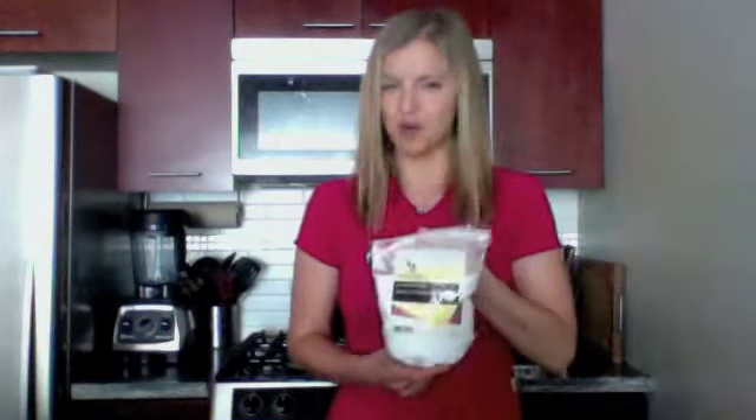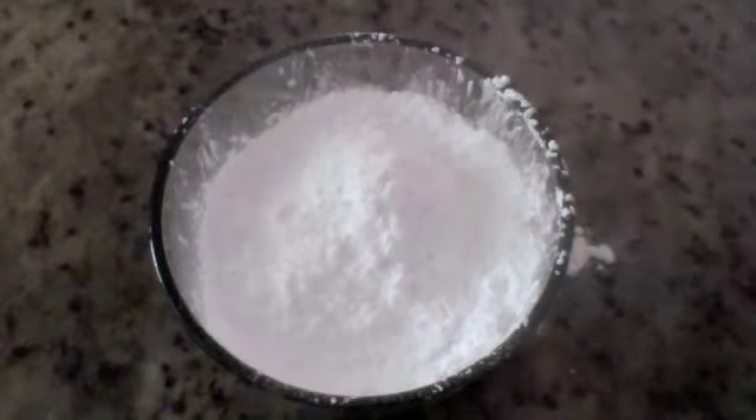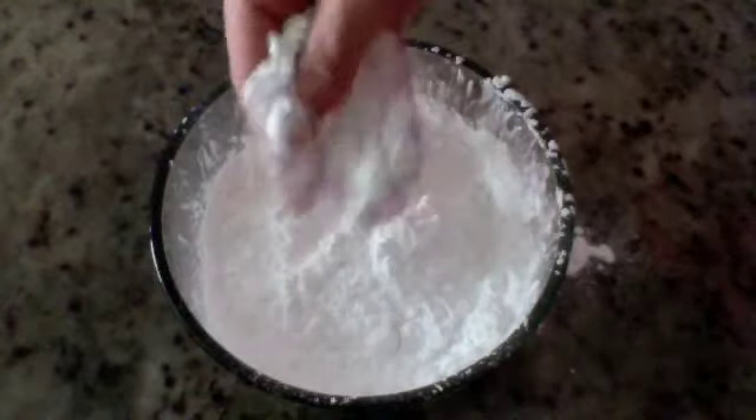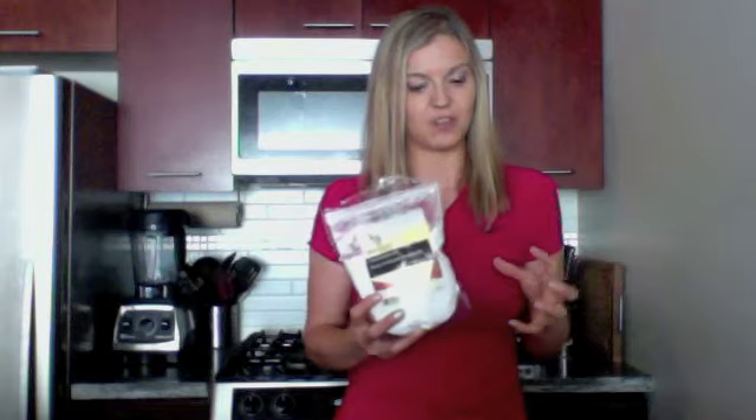The last third of the mix is arrowroot powder. You may have heard of arrowroot in the form of arrowroot cookies, which are marketed to toddlers who are teething, because arrowroot is really easy to chew, to swallow, and to digest. It is the binding agent — it has the binding properties that the first two flours are missing out on. So this is what's going to actually hold everything together. Arrowroot powder also makes a fantastic thickener for sauces, but in baking, it's going to hold everything together.